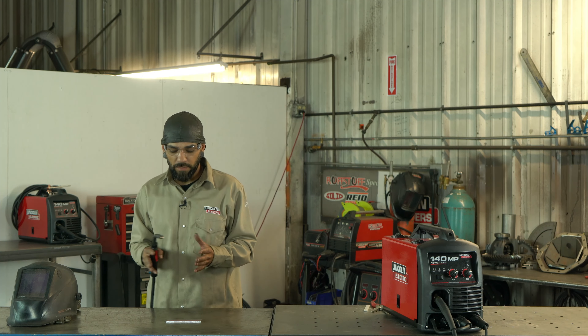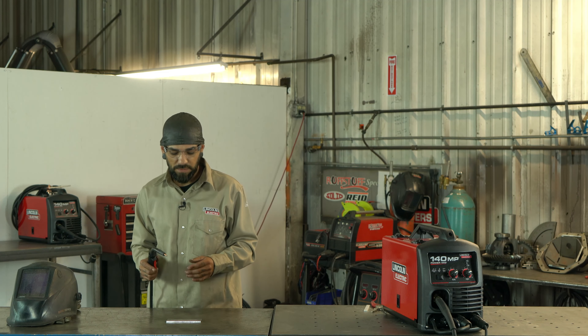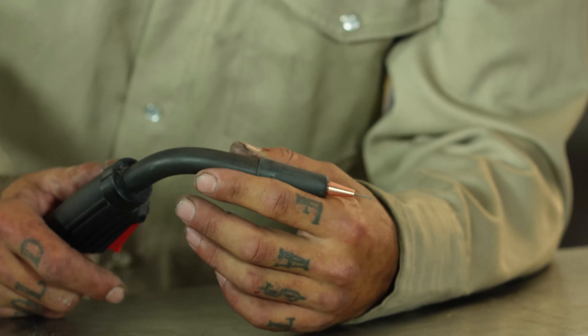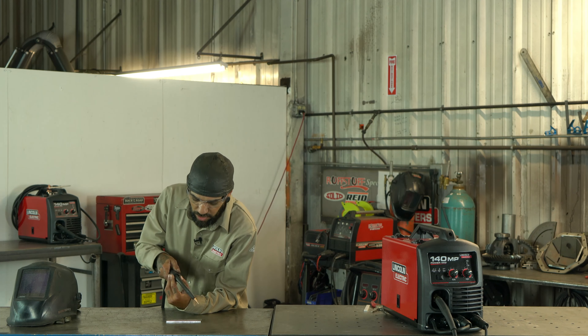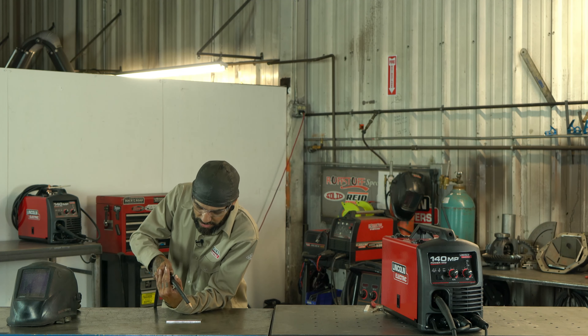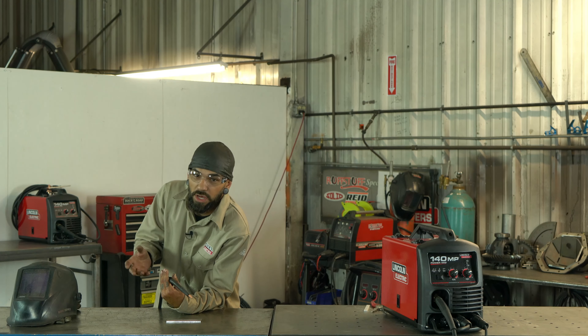This next section down here lets you match up your material. Today we're going with eighth-inch thick material. The setting code H8 gives you your machine settings — the H corresponds to your voltage, and as you can see, we have all the letters listed up here.